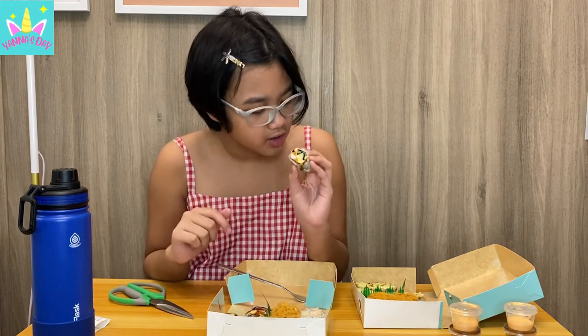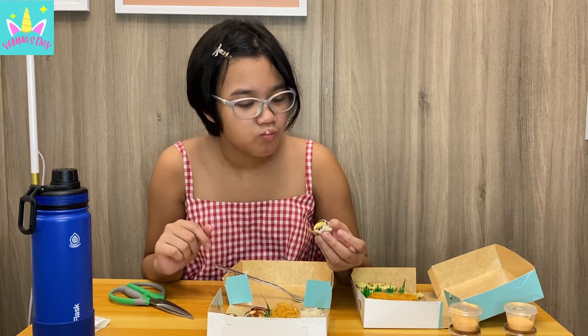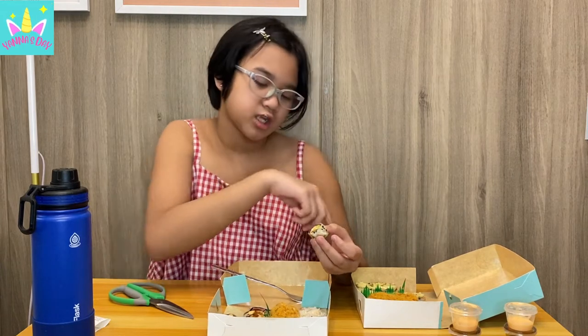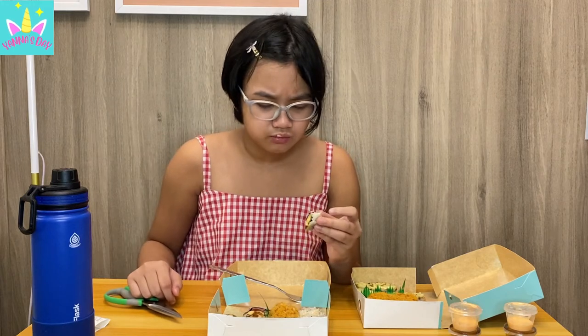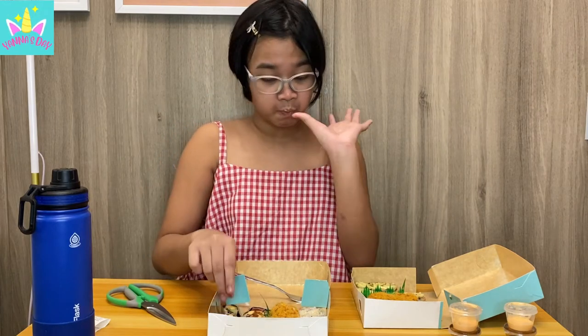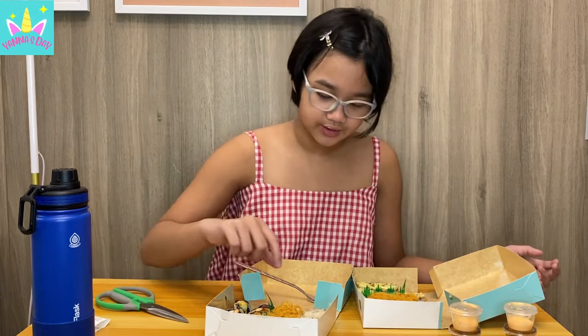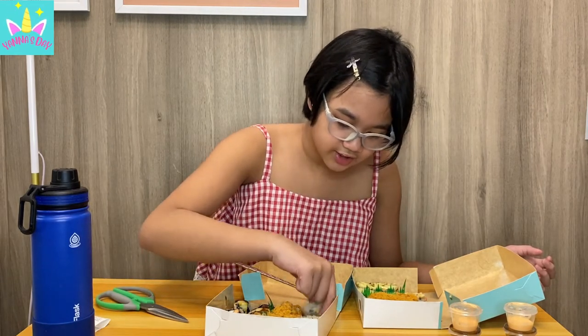I'll try the crab leg here. It doesn't taste that different — it kind of tastes like the cheese bomb but without the cheese, and it's a little spicier. It's good, I like it. This is my first time trying sushi so I don't really know what to expect. The crab legs taste really good — they taste juicy and the rice tastes really soft. It's really good.